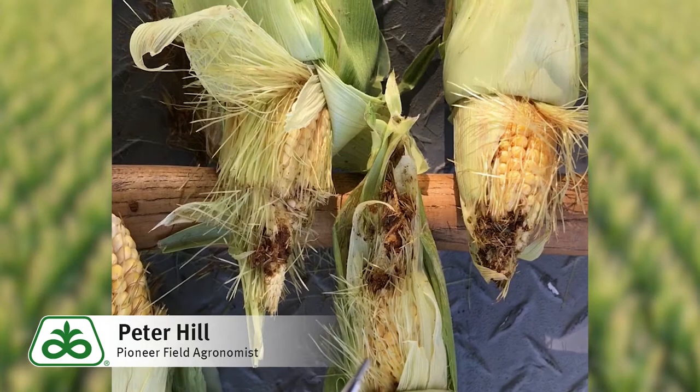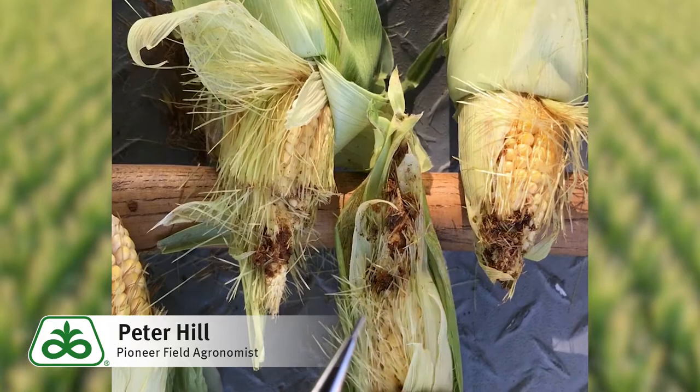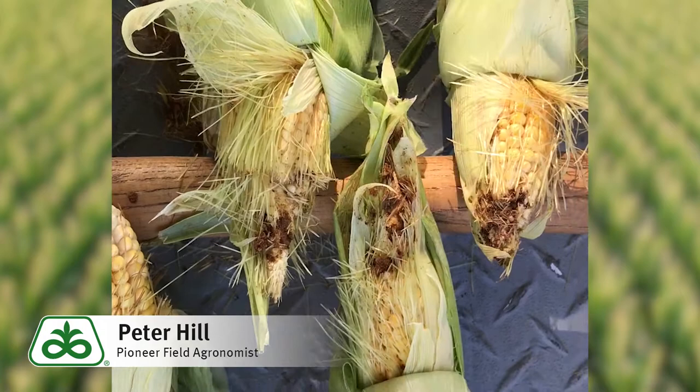This hybrid here has the Yield Guard corn borer and the Hercules one above-ground BT trait and Roundup Ready, but does not have the Viptera trait. And on two of these ears you'll find four earworms just having a heyday feeding.